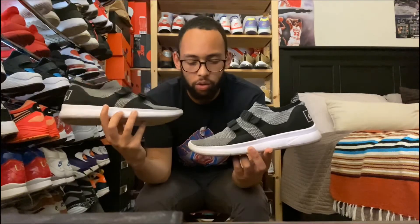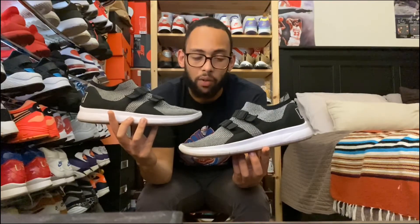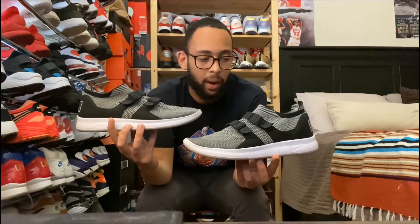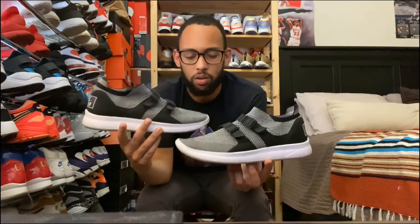The next shoe is the Sock Racer Flyknit — just another regular shoe. When I first got these, I was actually going to get the OG Sock Racers. I wore these around and then had the chance to compare them to the OGs, and I was like, these just look better — hands down, these look a lot better. I'm a big fan of older, more vintage running shoes.